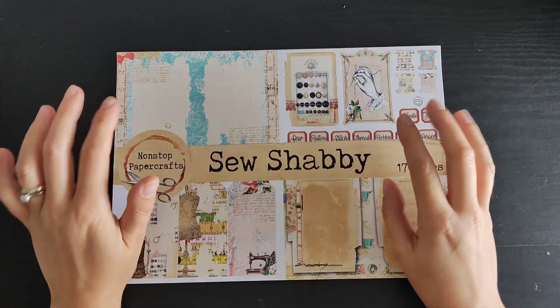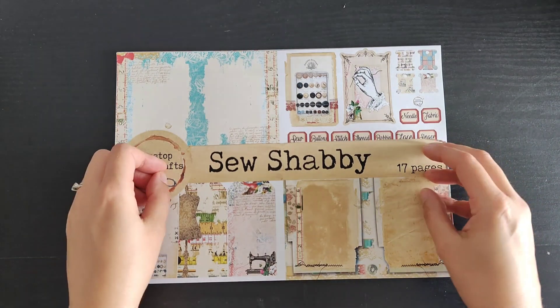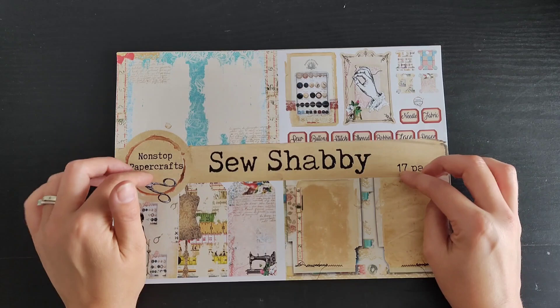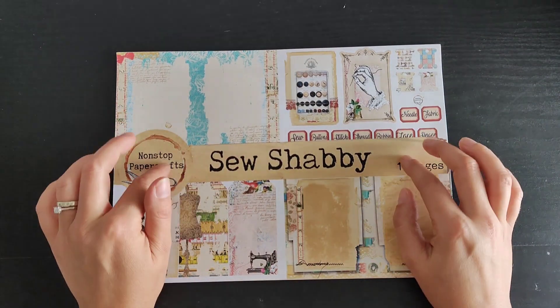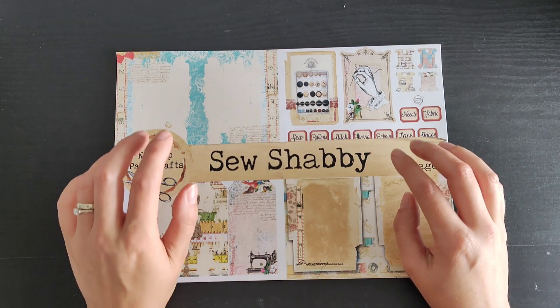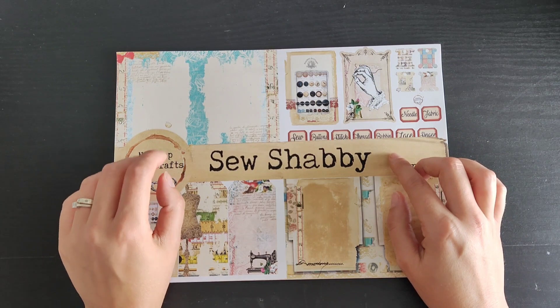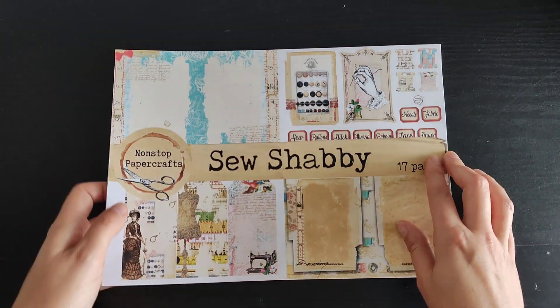Hello everybody, so today's the day — it is the first challenge for the release of the Sew Shabby kit. I released a video yesterday that showed you the kit, so I'm not going to do a walkthrough today, but I said that throughout the month of July there will be some challenges and each week there'll be a new challenge and some freebies.